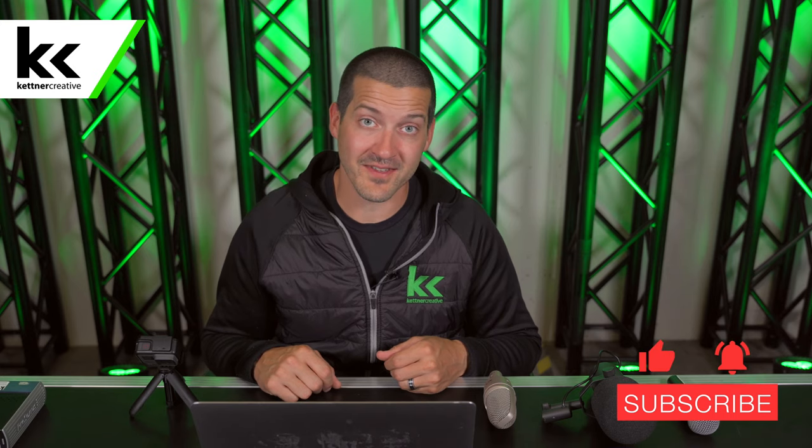We film videos like this all the time, so if you want to see more videos like this in the future, please like and subscribe.